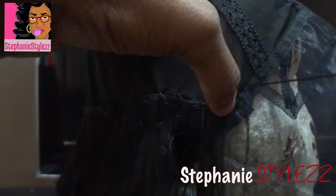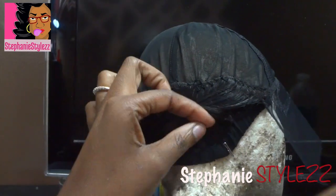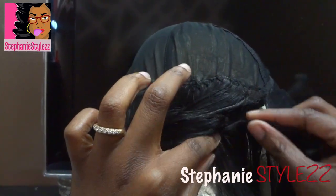The piece I did cut, I'm going to use it in the back to cover the cap. So if I wanted to put this wig in a high ponytail, I would be able to.